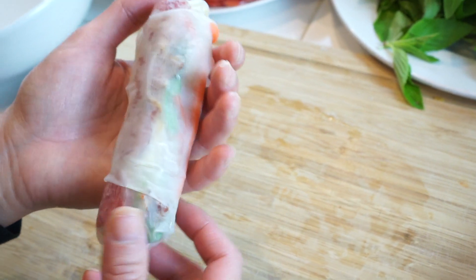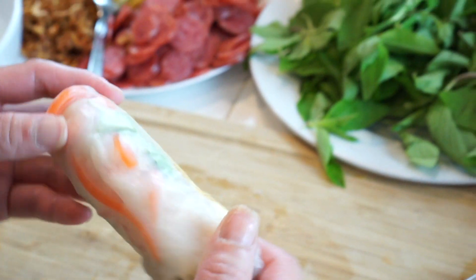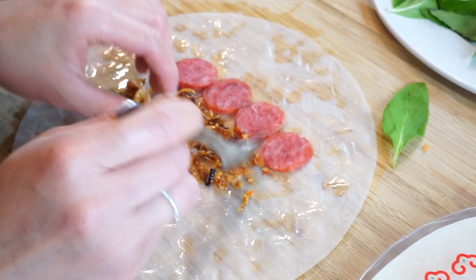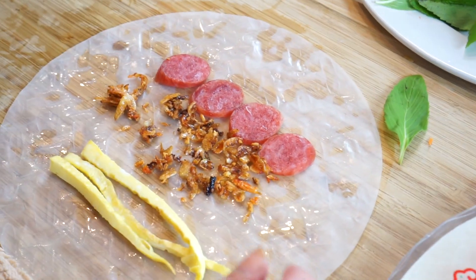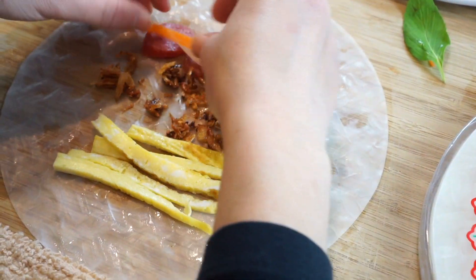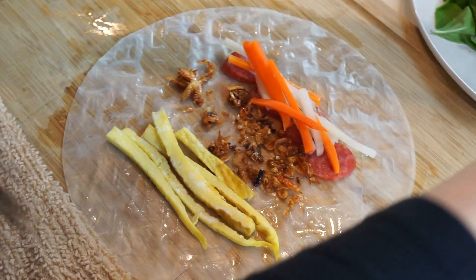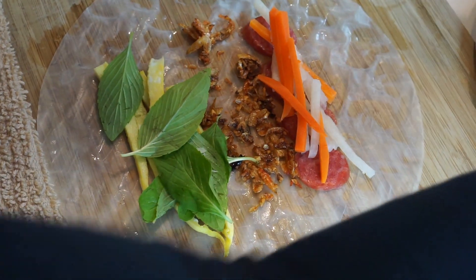That's my first summer roll. It's a little bit ripped here but it's okay, we can work with it. For the next roll, I'm layering the fillings so that once we roll it up, you can see all the fillings from the inside with the colors spread evenly — and it looks really pretty.